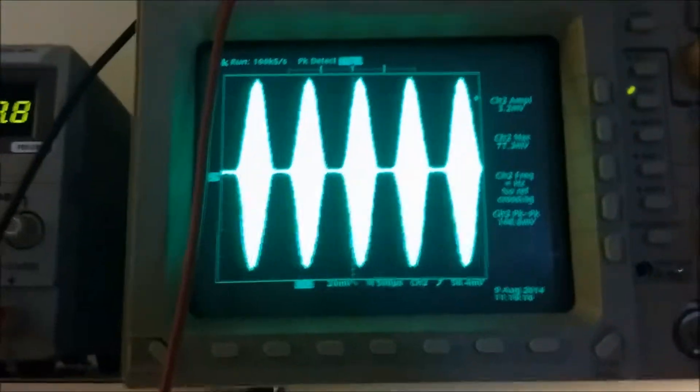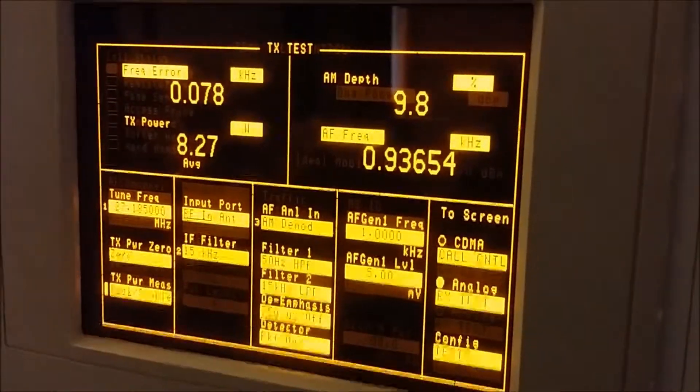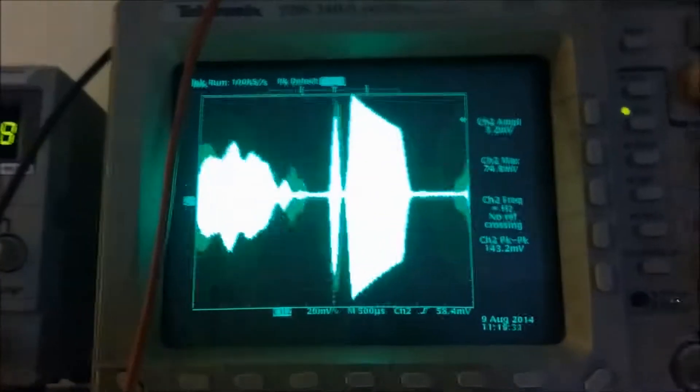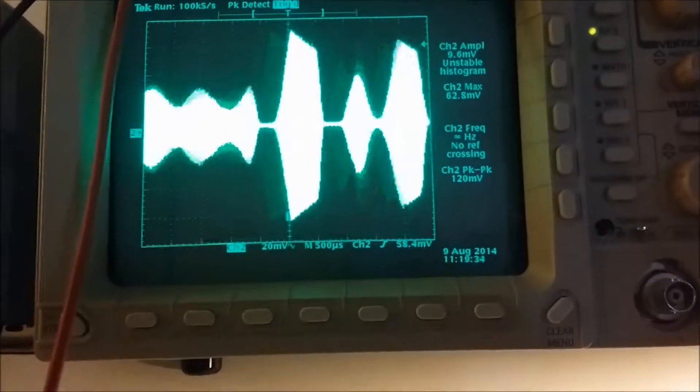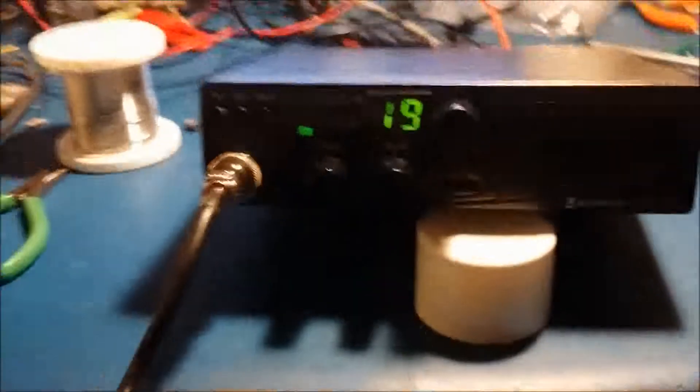Nice clean waveform on the scope with modulation. Let me hook up a microphone here so you can see what the power comes out like. Audio one two, hello — audio, audio one two, hello radio. And here's the waveform on the scope: one two, one two, audio, audio one two. All right, there you have it.